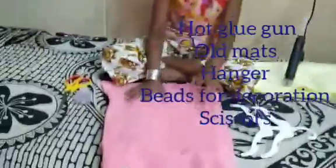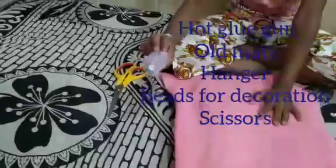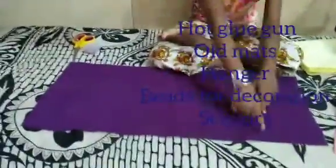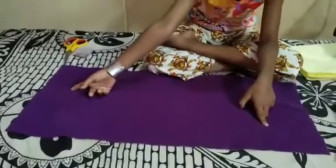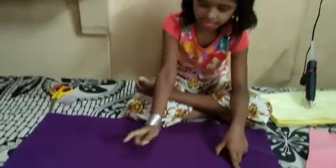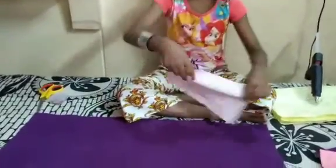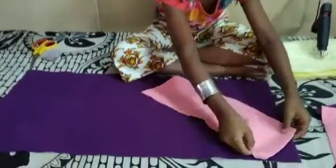For that, we need one mat, a deeper container, and scissors. Take a mat and cut it for the pieces. I have taken it from this side. From the other mat, I have taken these pieces. Arrange those pieces in this panel.